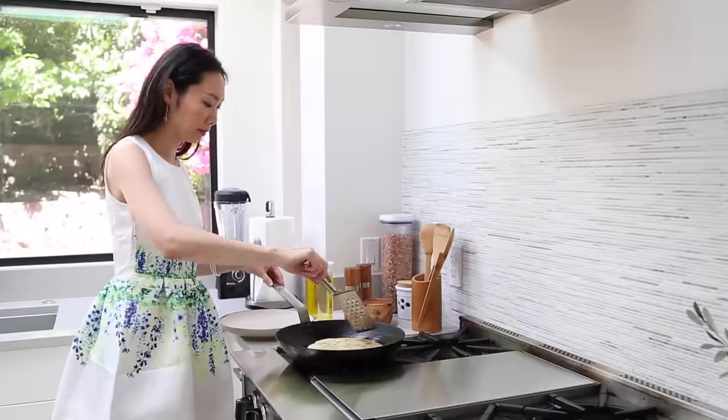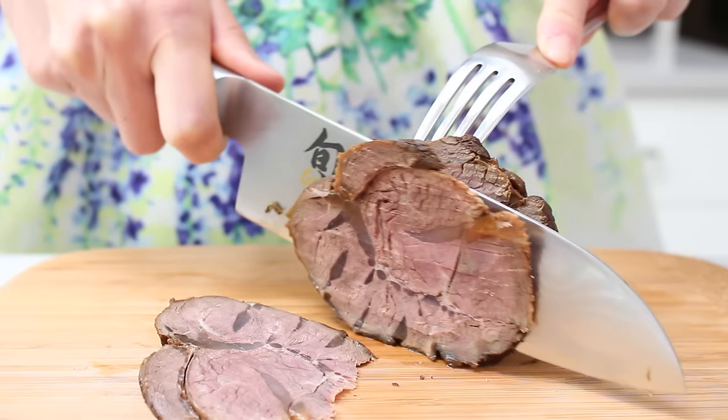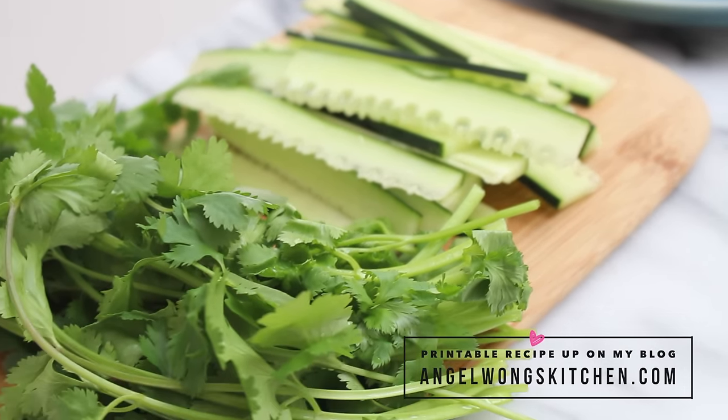For the ingredients, I've gone ahead to prepare some green onion pancakes and some slices of my Taiwanese braised beef shank. If you need recipes for these, I'll leave links in the video description. We will also need some thinly sliced cucumbers, fresh cilantro, and some hoisin sauce.